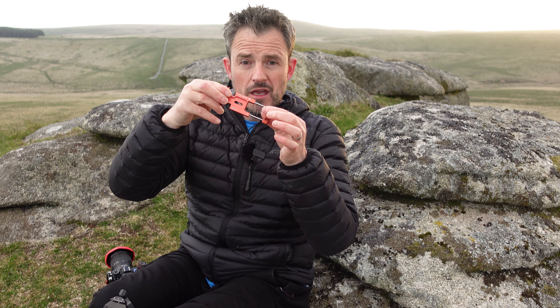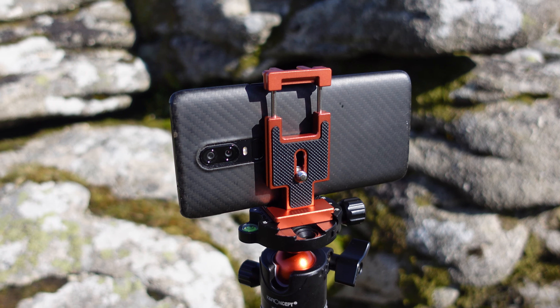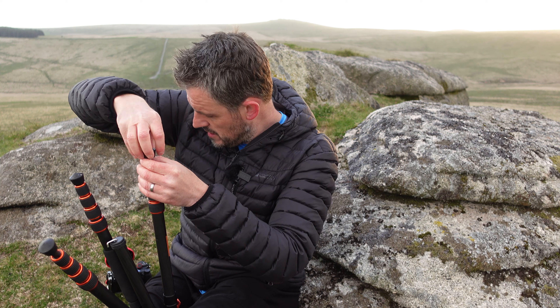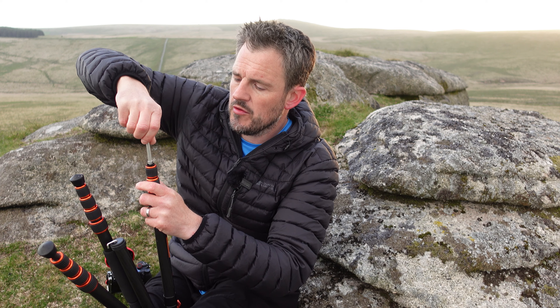It also comes with this handy little adapter which has got a cold shoe mount on there, and if you flip that out, you can put your mobile phone in it as well. One of the best features of this tripod for me is the fact that I can unscrew these rubber feet and replace them with metal spikes — I'll include a link for these in the video description below. Once these are into the ground, I don't think my tripod's going to be moving very far, no matter how windy it gets in Dartmoor. Hopefully those crashes of cameras smashing against rocks will be a thing of the past.